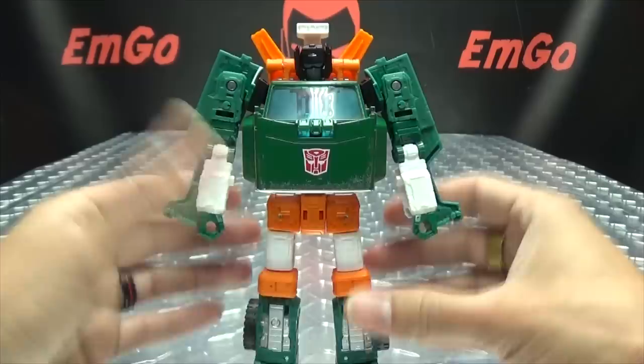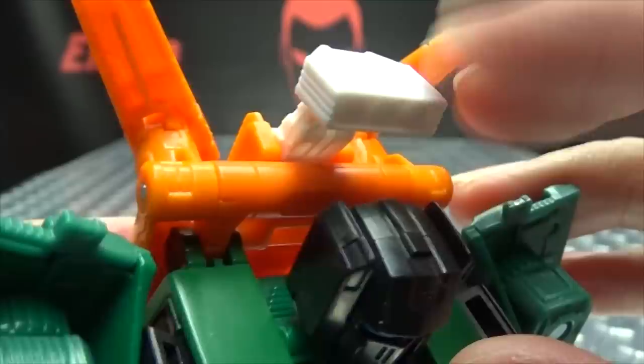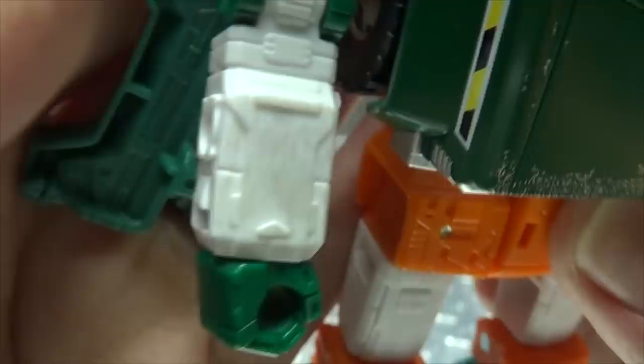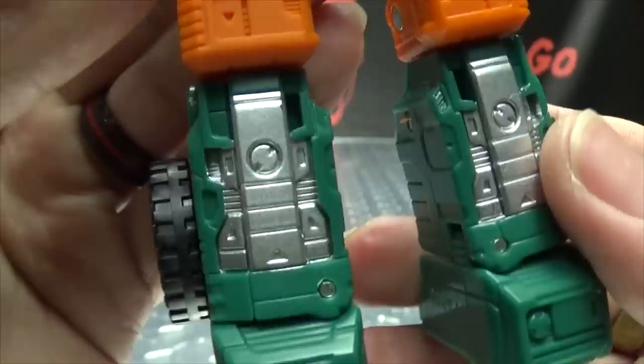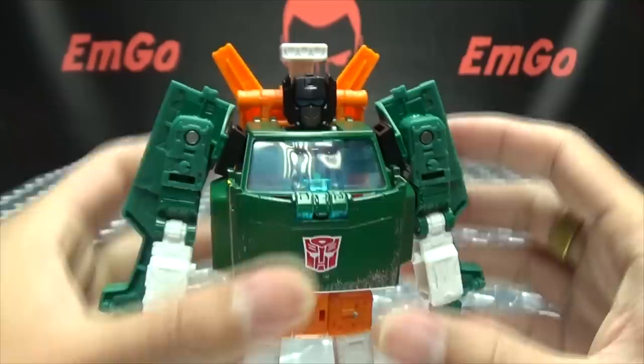And there you have Hoist in his robot mode! He's a good-looking G1-style Hoist. He always looks like he's wearing orange briefs. A good-looking Hoist indeed. Let's get closer and take a look at that noggin — gunmetal gray there for the mouth plate, nice bright blue for the eyes, a little white over his head. You can see the detail in his arms, white forearms with a bit of scuffing paintwork. Again, his orange briefs, white thighs, orange knee pads, silver on the shins, big ol' feet. Pretty much in keeping with character.